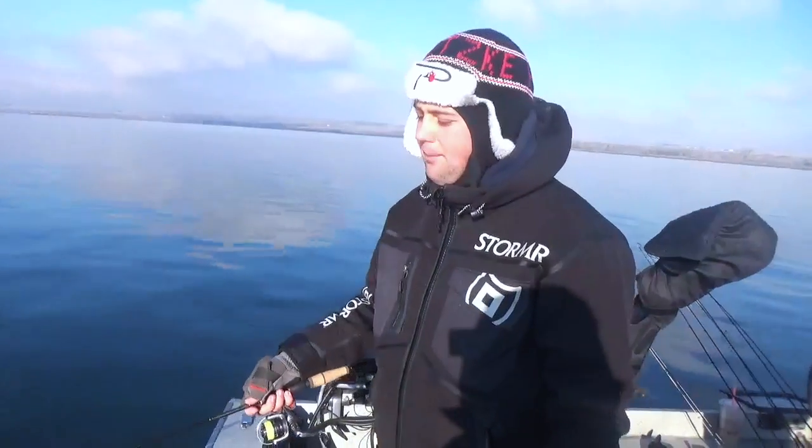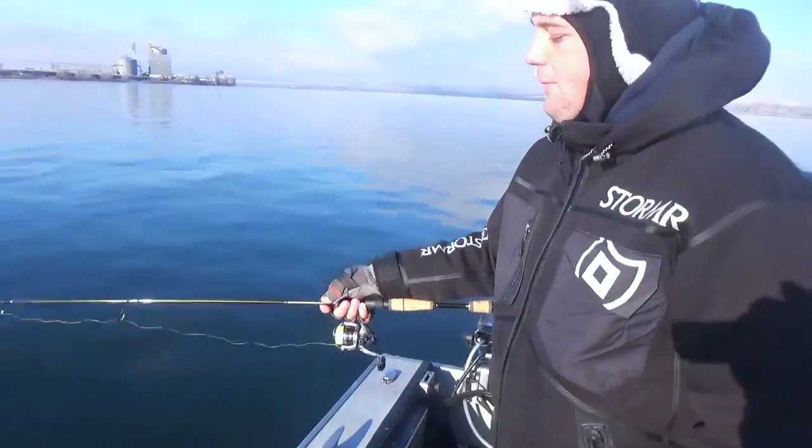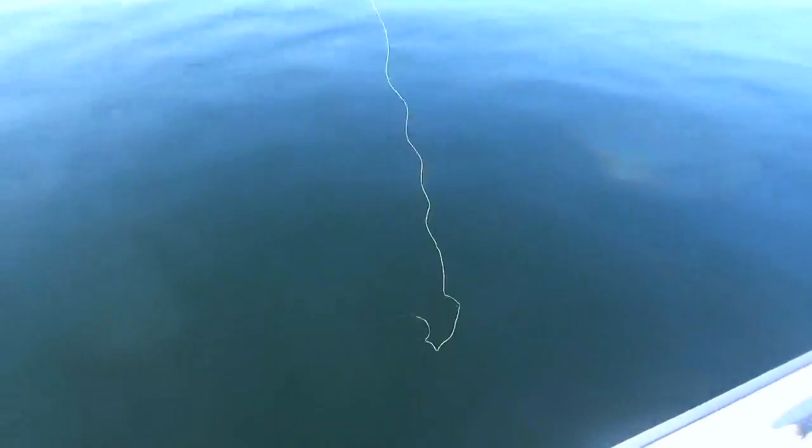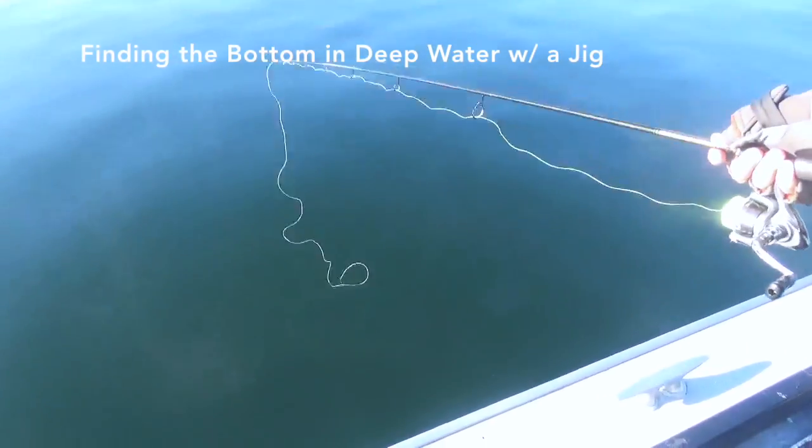When you're walleye fishing deep like this, it's extremely difficult to find the bottom. My suggestion is to make big coils on top of the water with your line. That way you can have a visual representation of what you're looking for.